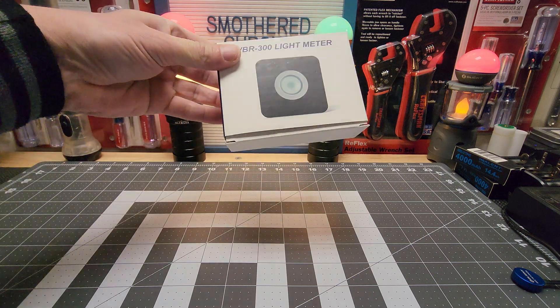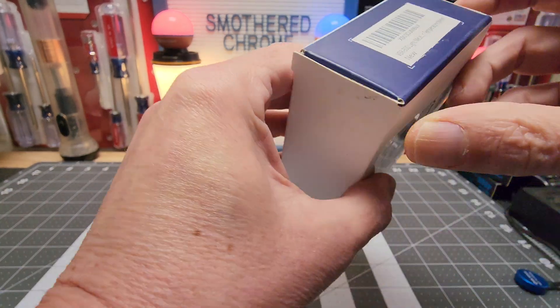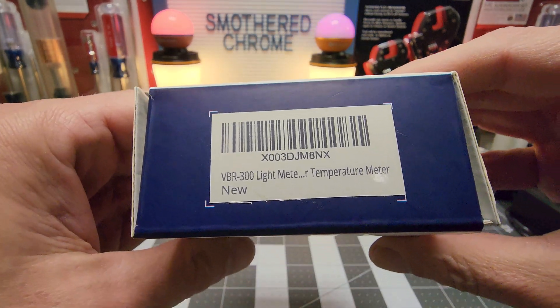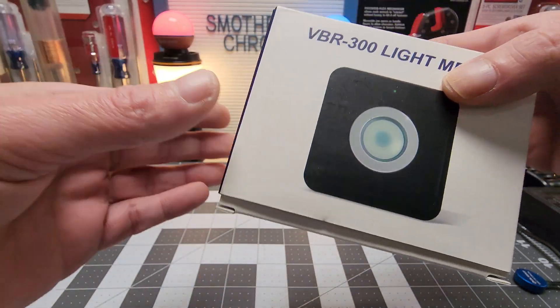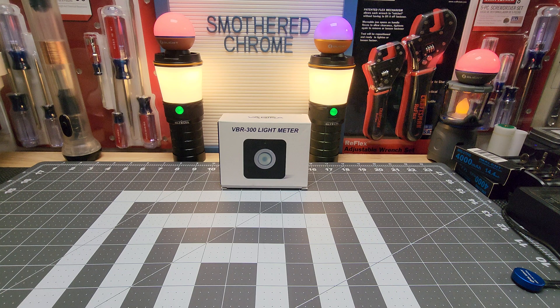There wasn't much on it, but from what I gathered, this is exactly what I was looking for. It's a temperature meter. It's real simple — basically a five-year-old can hook it up. I'll show you guys real quick on Amazon first.